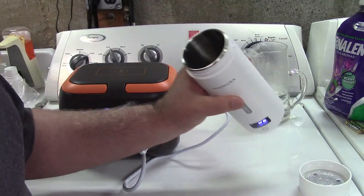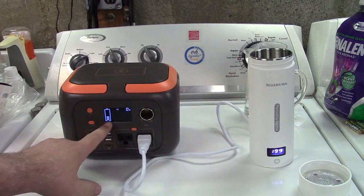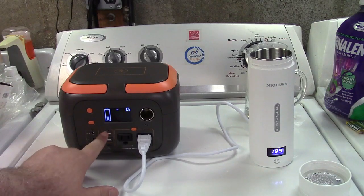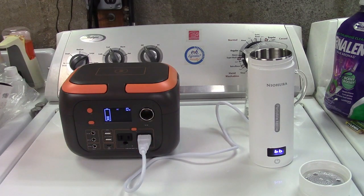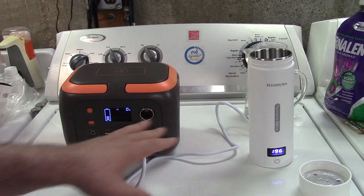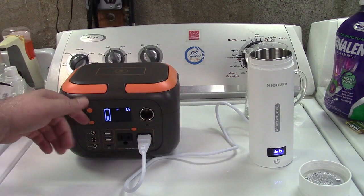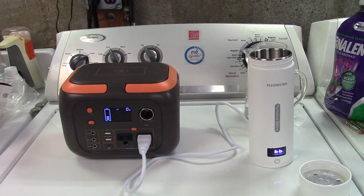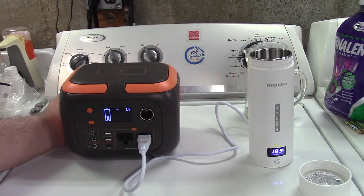Look how far down the battery is, and this thing takes seven hours to recharge. Not good to do. It's certainly viable — you can get it done, have a cup of tea. But then you'd need to run a gas generator in a power outage for seven hours to recharge this thing. That's kind of ridiculous.